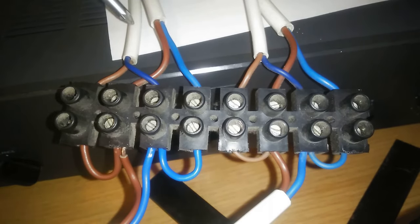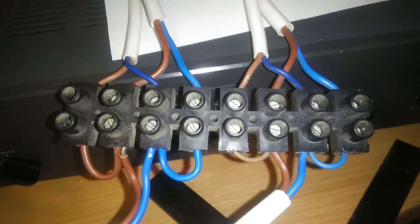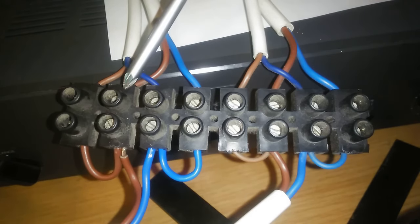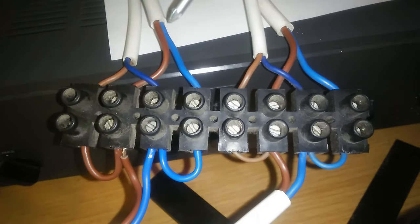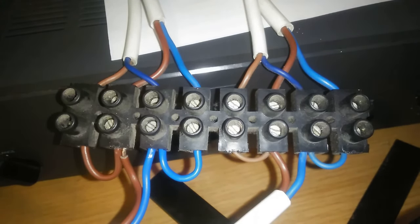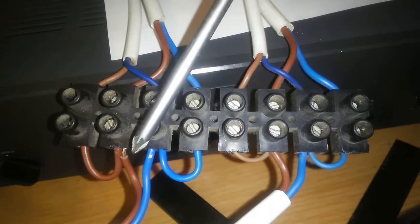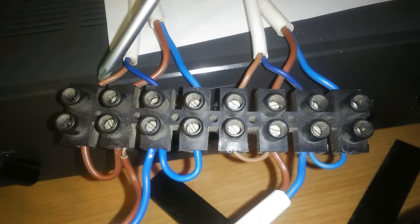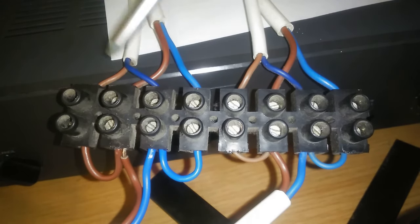These are your two speakers on one line. You've got brown going to brown, and this brown going to this brown. Then this blue is going to this blue, and this one goes to this one. You now have the ability to put two speakers on one channel. Use brown for positive and blue for negative.